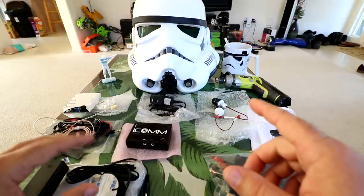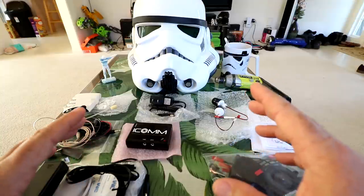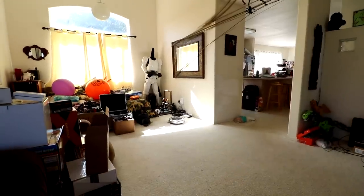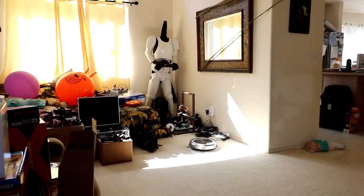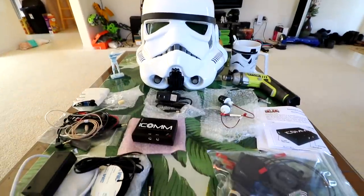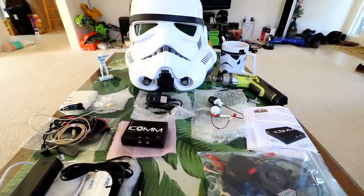I bought the kit from Andy Ironsworth himself in the UK. This is the kit, this is the helmet. Let me pan over here - you can see the Stormtrooper over there in the corner, kind of just on a PVC statue. Today is going to be all about installing this amplifier kit in the helmet.